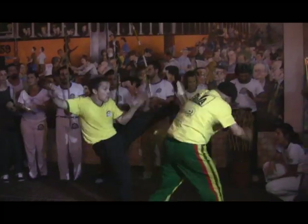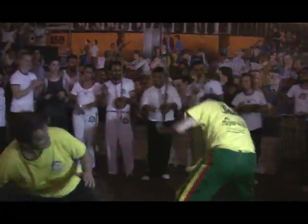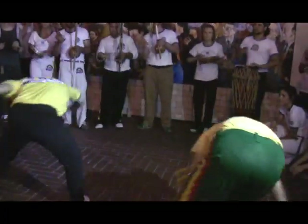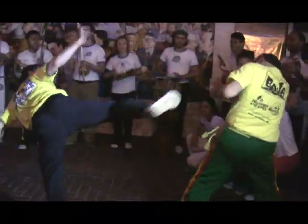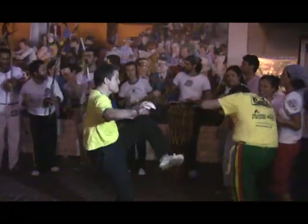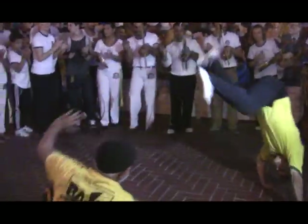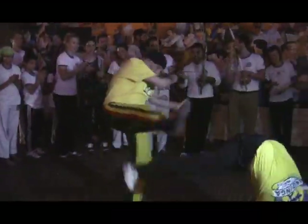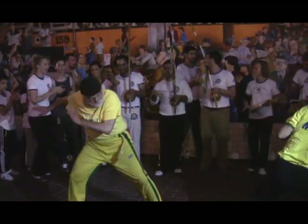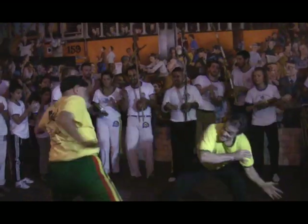I myself do capoeira. It's the only martial art that's done to drums and tambourines and a marvelous instrument called the berimbau. And I find that this is essential, especially if you're one of those, like myself, who sits in front of a screen all day long. Some type of exercise in the morning and at night is utterly essential.